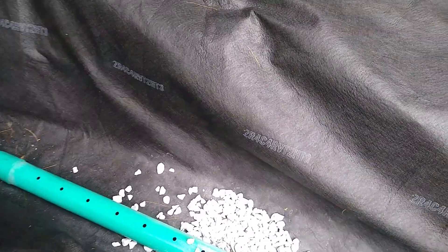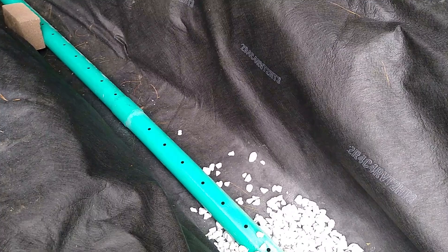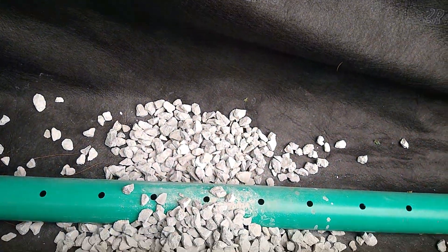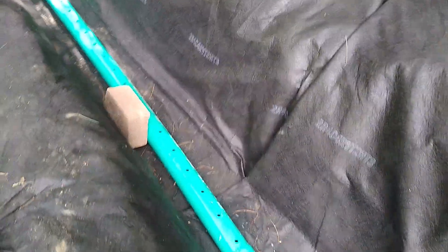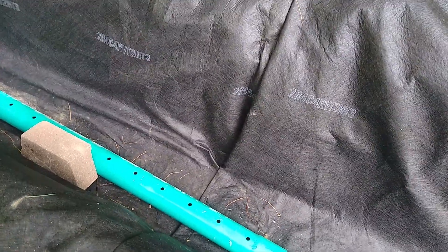I decided to go with SDR 35, recommended by a friend. I did drill some extra holes in it. It has two holes in the bottom, and I'm using number five stone — fairly clean stone. The cloth is eight ounce non-woven fabric. I had to make a seam here because I was short on it, so I overlapped it several times and then folded it over towards the flow of the water.